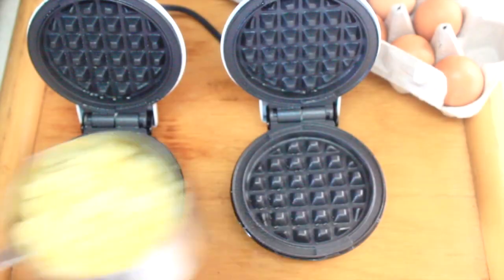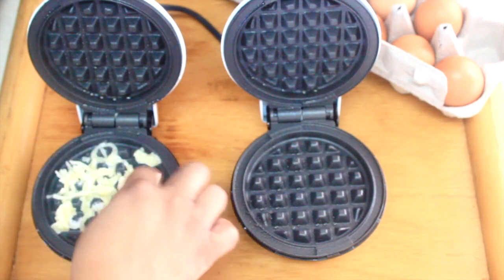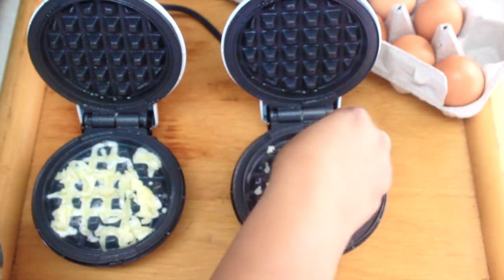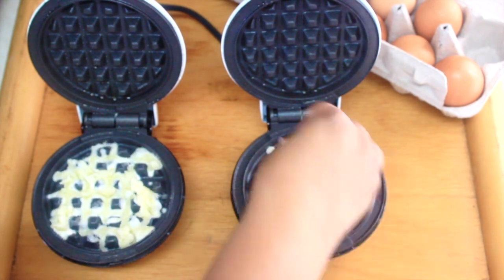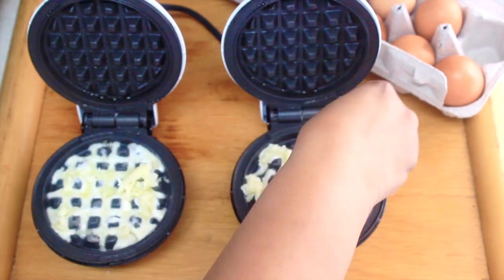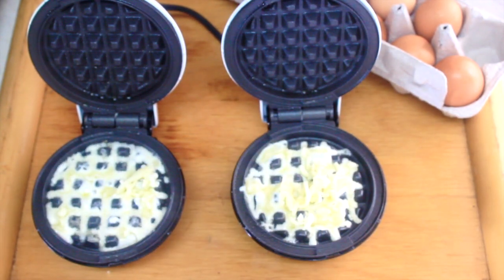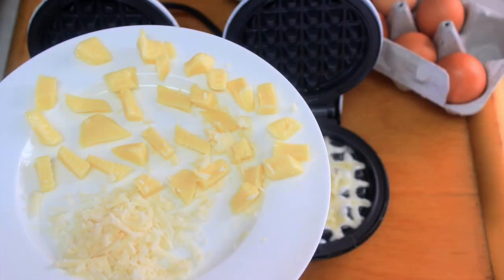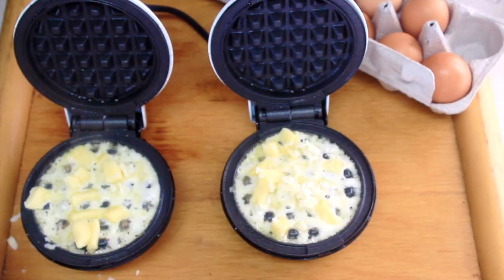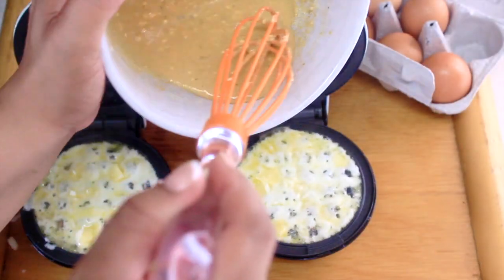You can now go ahead and start layering the cheeses for the base of the chaffle. I start with the mozzarella, then went in with some Havarti as well as the extra sharp provolone to build the base. After laying down your cheese, go ahead and add in your egg mixture.